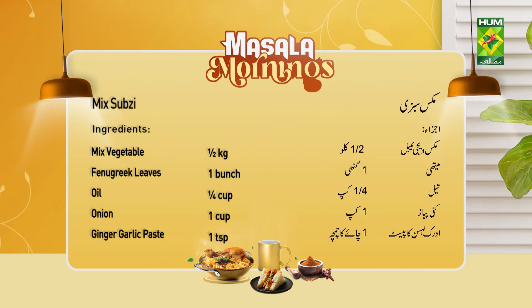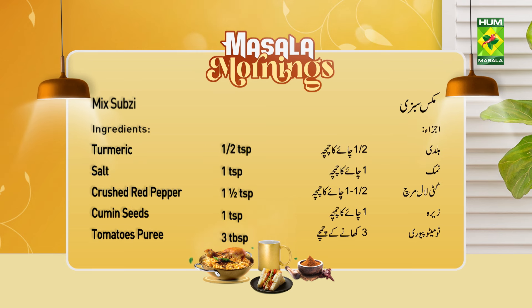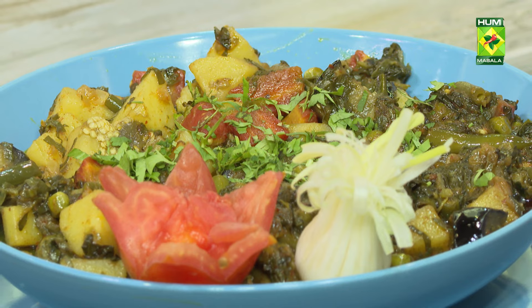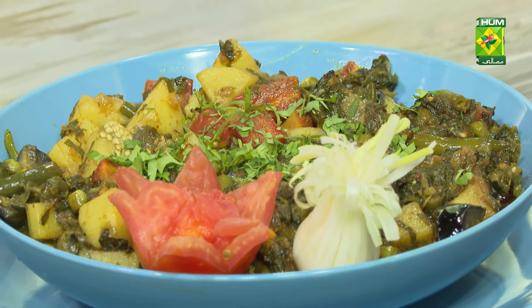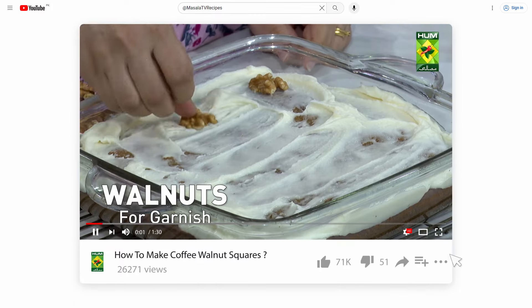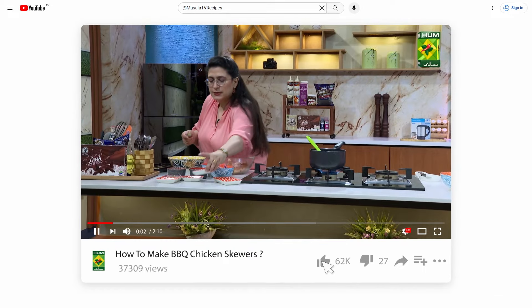Mixed Sabzi. Mixed Vegetable. Go to www.zeanthus.co.uk. Thank you.